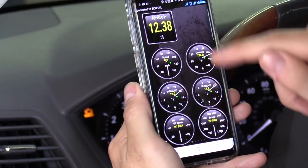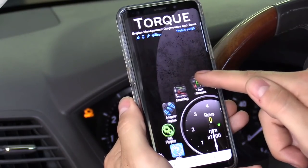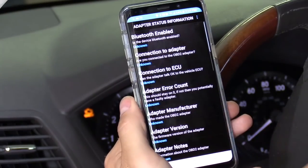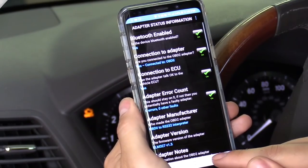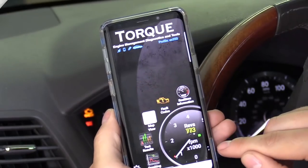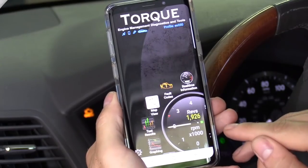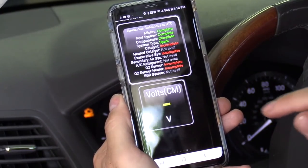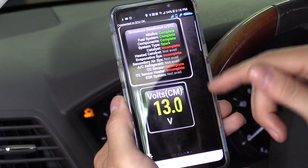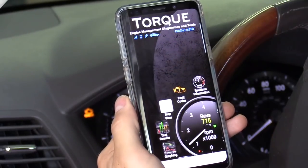It gives you a bunch of options to choose from — for example, air-fuel ratio. Click on that, select small, and you can put it right up on the screen. You can customize this whole screen, which is pretty cool. Scrolling down it shows the adapter status and tells you if it's connected. You can also get plugins like miles per gallon. Go ahead and turn on the car to see real-time monitoring — just like the other tool — showing RPMs and voltage, currently 13.2 volts, so the battery is charging.